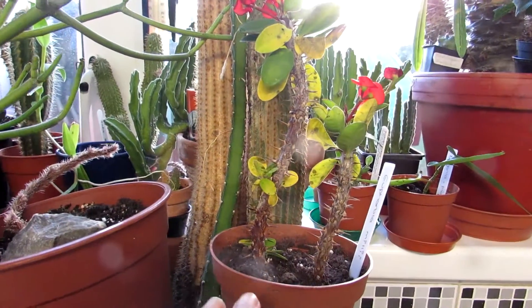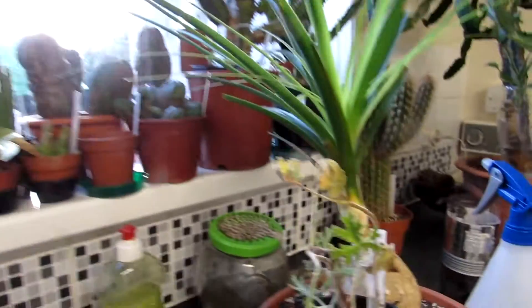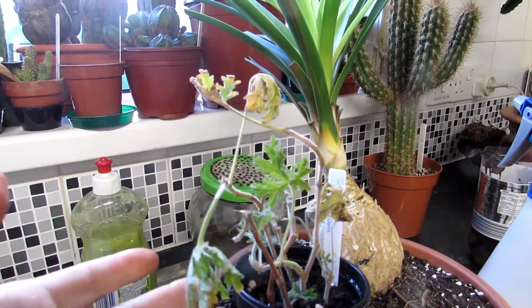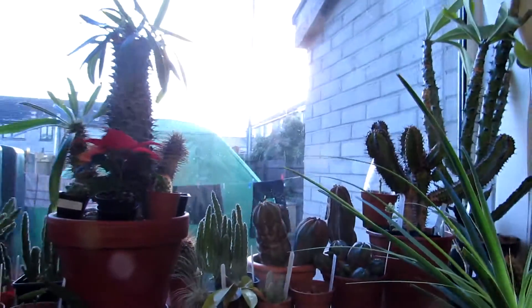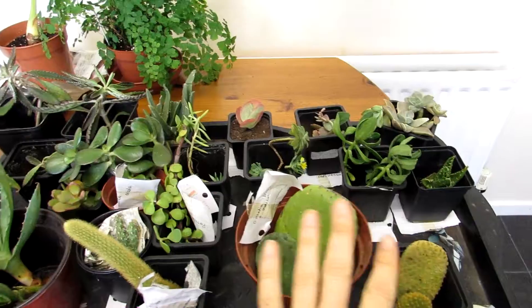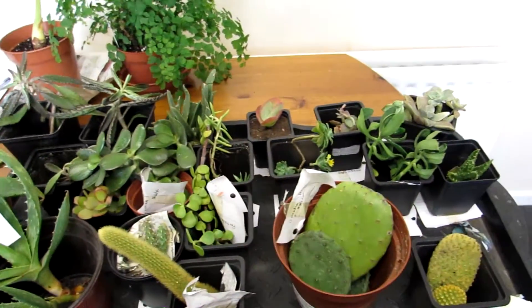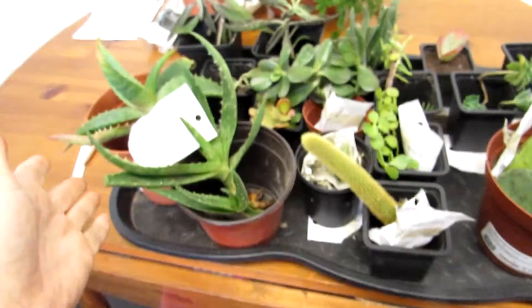That's the Euphorbia milii all potted up and labeled, and we have the little geranium right in front of the window in our kitchen, so it gets loads of light — loads of sun, it's been a beautiful day today. Then these are quite a few of the other ones still to pot up, and we've put them all into pots so we know they've all got the right size, which is great. Then obviously we're making up the compost mix.